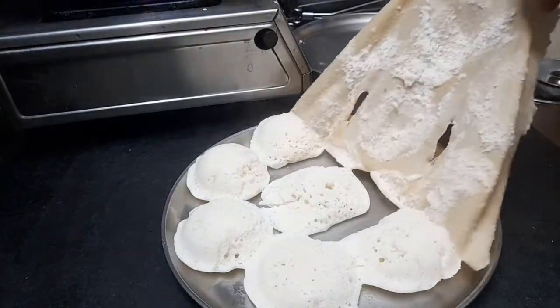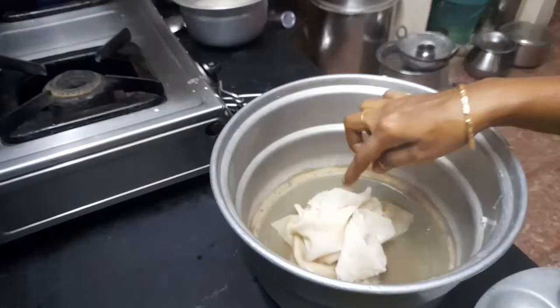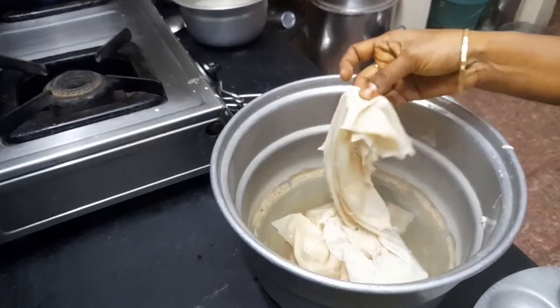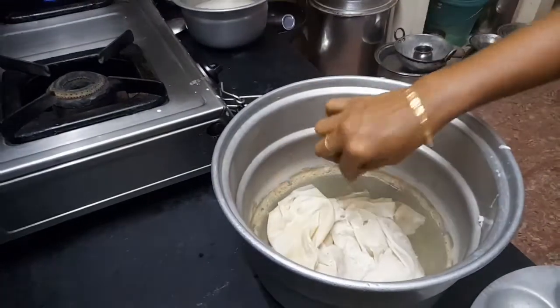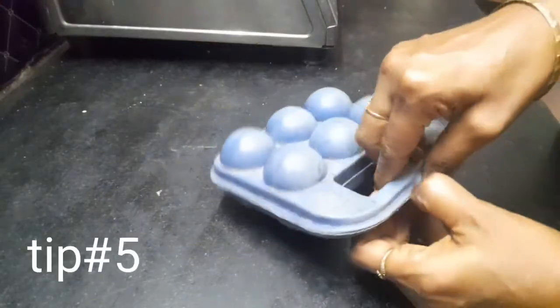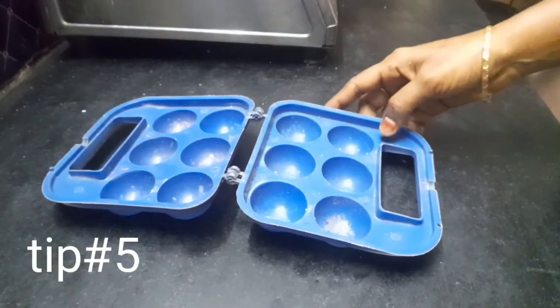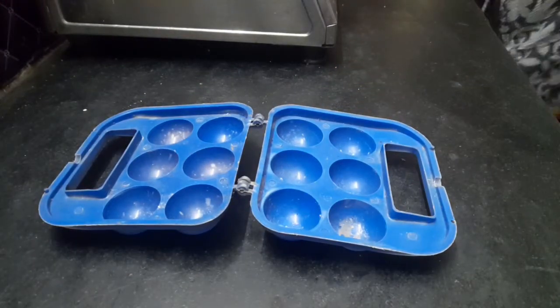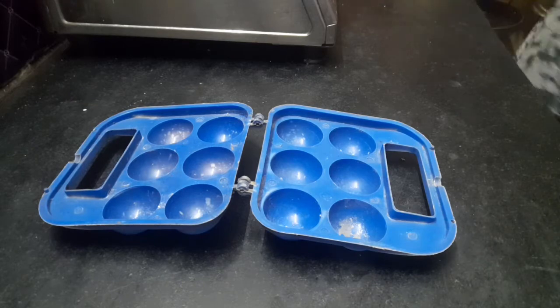Next tip — I will show you the tip. If you have a tip, you can put it. These are cube boxes that will not be flat.